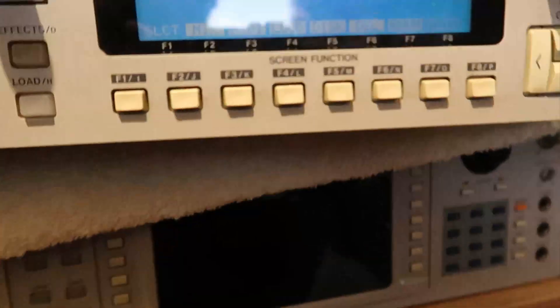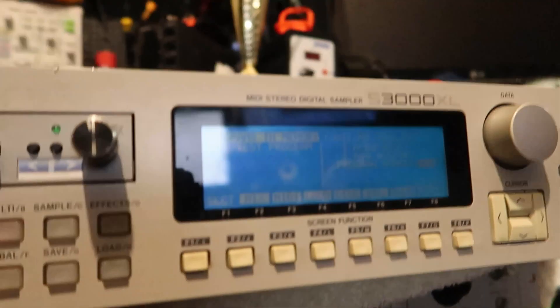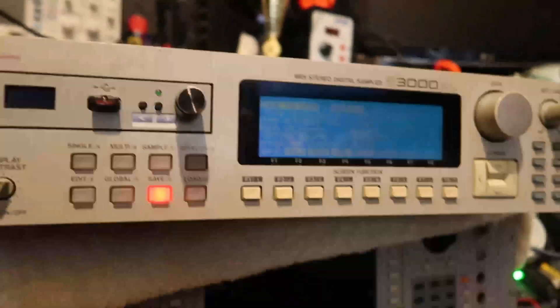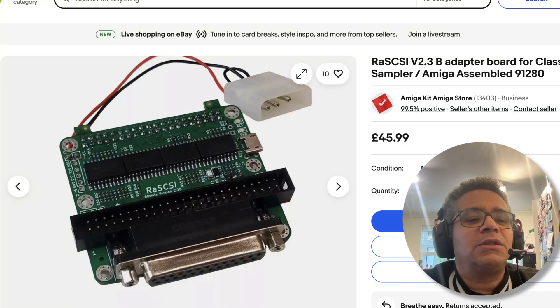A quick solution was just to connect something to the SCSI bus. I've connected a RaSCSI to the back of the SCSI port, literally here, and then into the back of the sampler, and it's just come back online. It's even loaded — it's reading the SCSI, so that's all good.